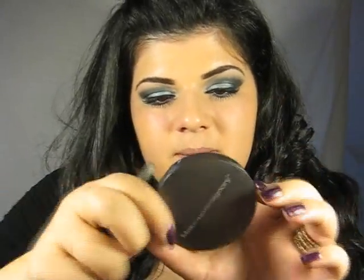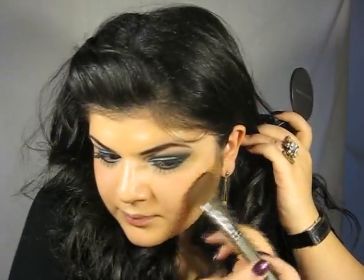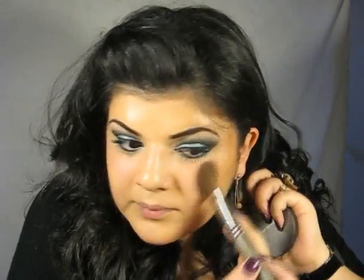Now it's time to apply some bronzer. I'm using Mud Bronzer in Sunshine on my angled brush. Then I'm going to apply some blush.